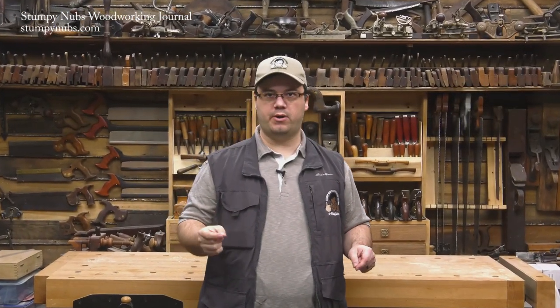Hi, I'm James Hamilton from Stumpy Nub's Woodworking Journal, and this is the T-Square Router Edge Guide with a Twist.